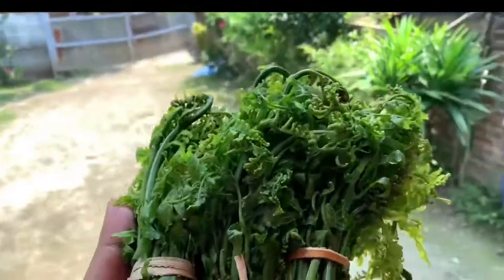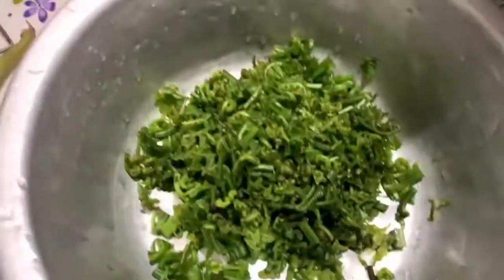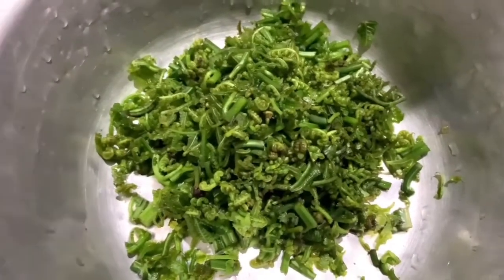I'm going to show you the recipe for Masor Kani.